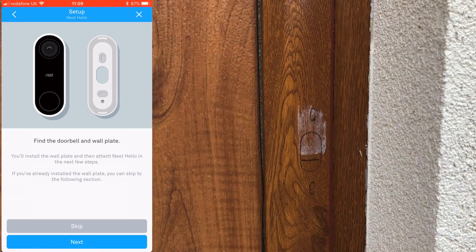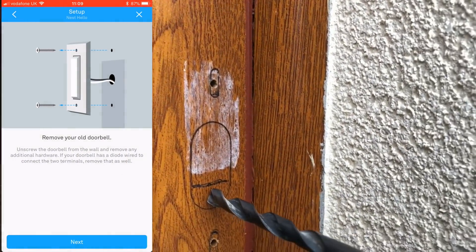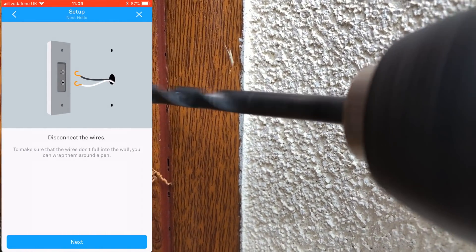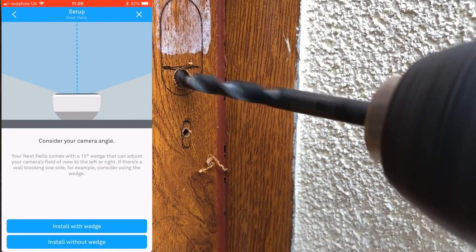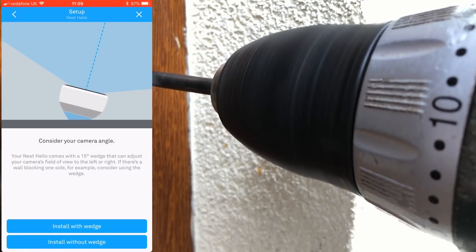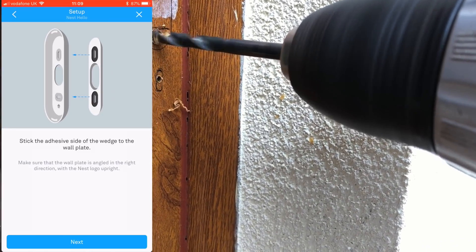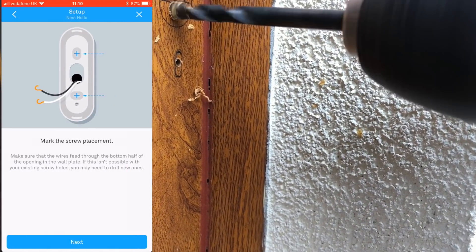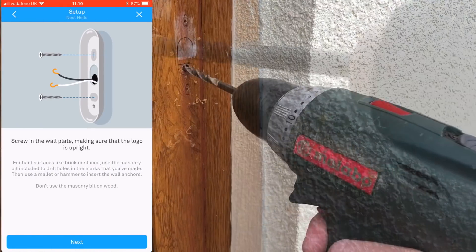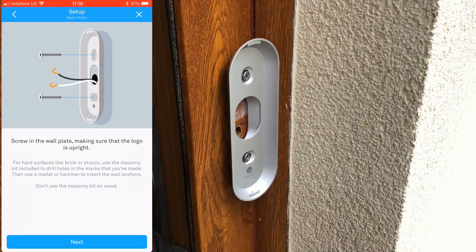Next, find a good position for the doorbell and wall plate. Make sure it's not hidden in a corner where it could block the camera, and consider whether you'll need to install a wedge. I'm drilling a hole for the bell wire and have already pilot-drilled the screw holes for the back plate. Make sure you're confident about camera placement before you start drilling holes in plastic or wooden frames.